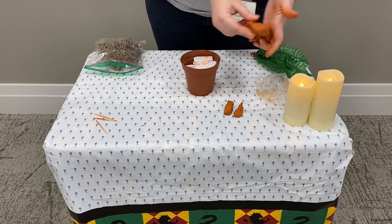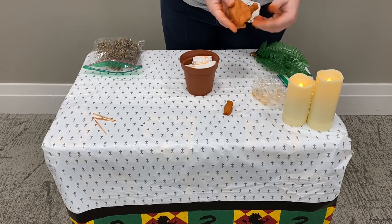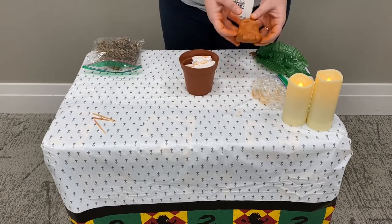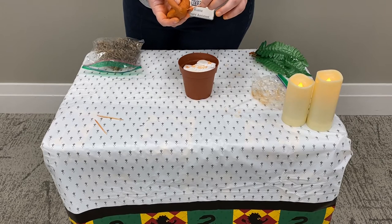Then we can go ahead and shape the head of the mandrake. Once you get the shape you want, we can start attaching the arms on either side, and then we can put the toothpicks in the bottom of the mandrake so that we can put it into our pot.